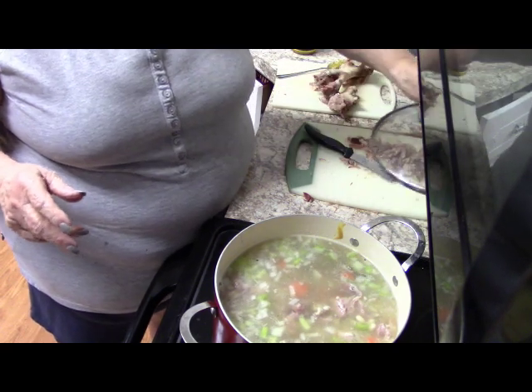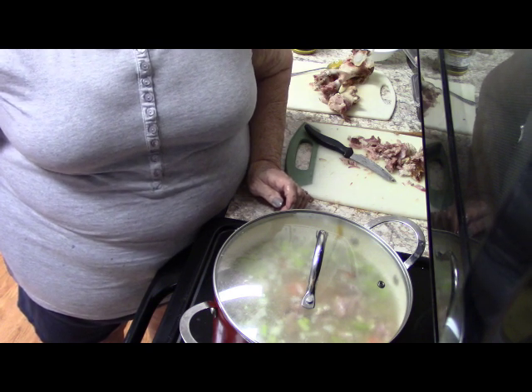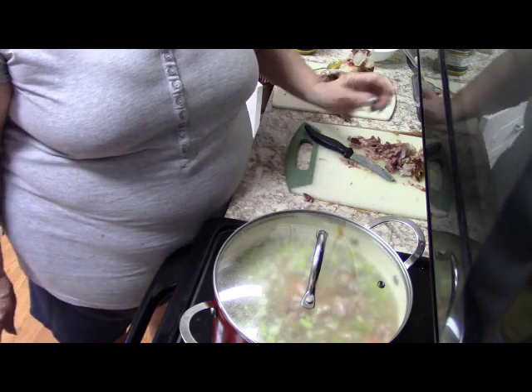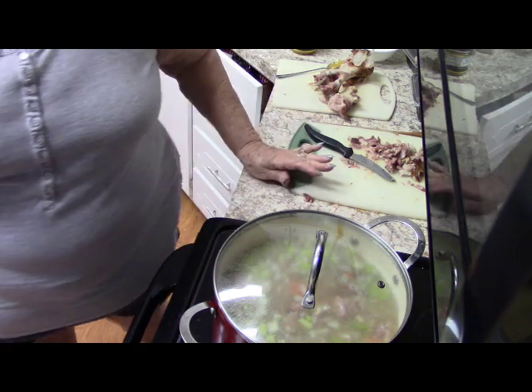We're going to cover it, bring it to a boil, let it simmer, and I'll be back when it's ready to serve. That's all there is to making this soup — not difficult at all. It's sort of a dump and go. I'll see you in a bit when the soup is ready.